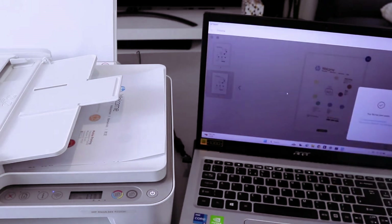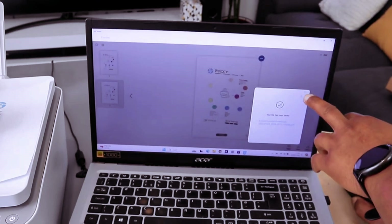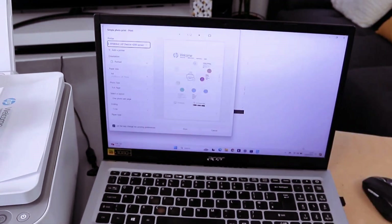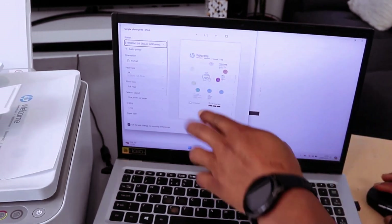Your file has been saved. Now if you want to print it out, select Print. Wait for the printer to be ready, then scroll down.